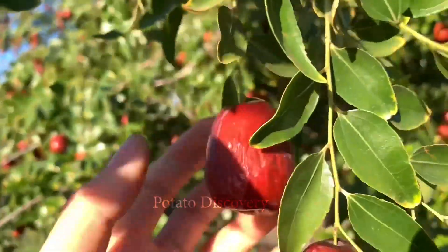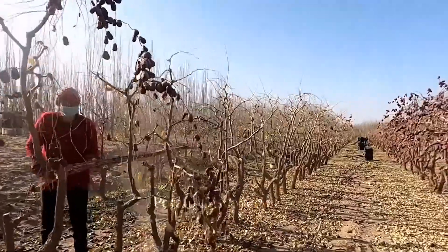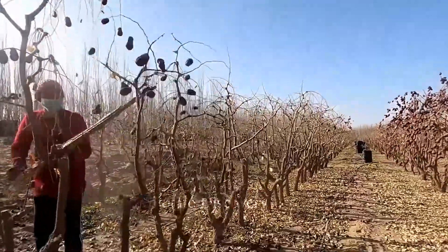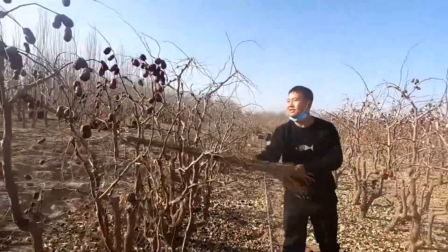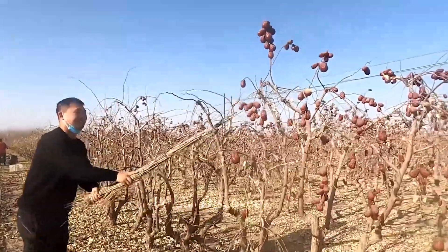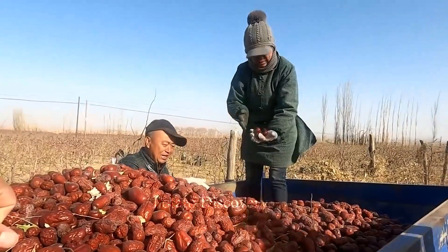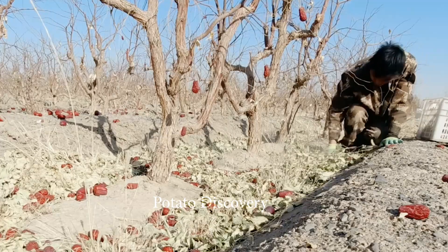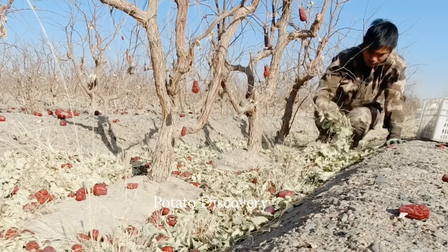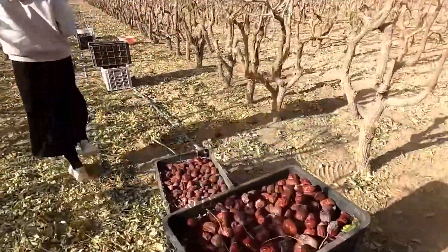Let's visit the apple orchard of the Chinese people first. Looking at this vast apple orchard, maybe you want to visit, right? Let's see how they harvest. When the time comes, the jujubes will automatically fall to the ground. They just need to pick up the apples and prepare them. To pick up the apples is very difficult, as they will pick up all the leaves and sand mixed in.